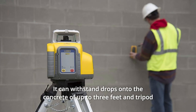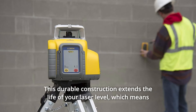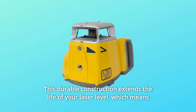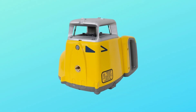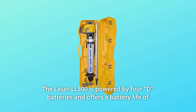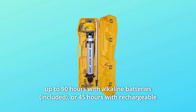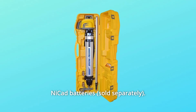It can withstand drops onto concrete of up to 3 feet and tripod tip-overs from heights up to 5 feet. This durable construction extends the life of your laser level, which means you save money in the long run. The laser LL300 is powered by 4D batteries and offers a battery life of up to 90 hours with alkaline batteries or 45 hours with rechargeable NiCAD batteries.